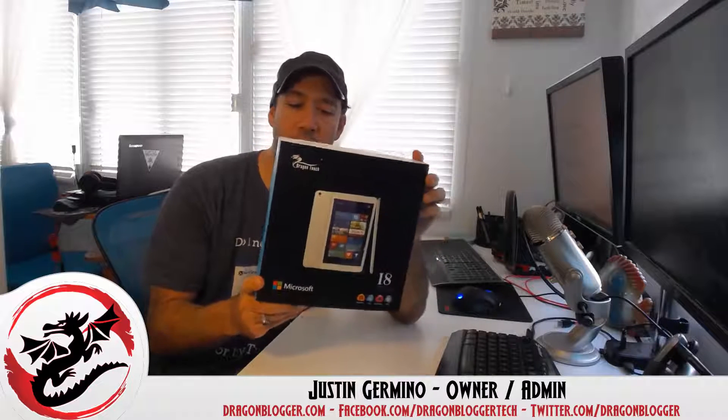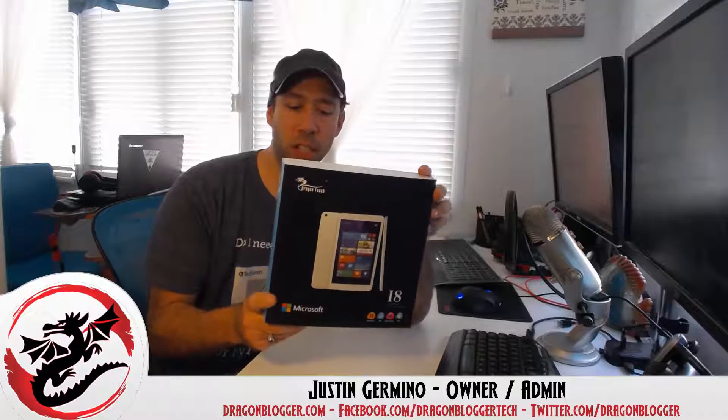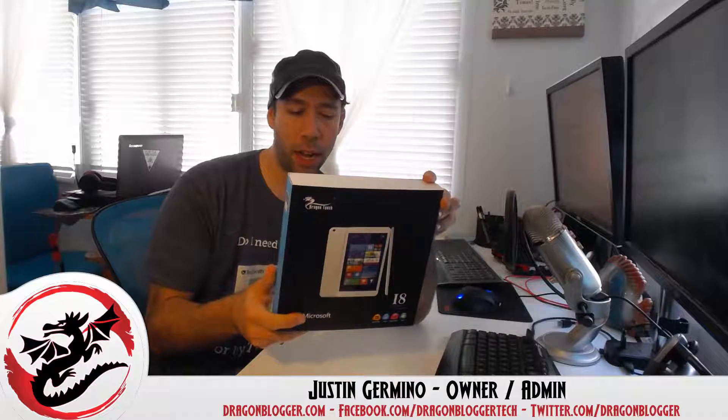This is an 8-inch tablet that supports 800x1280 pixel IPS resolution display, has 1GB RAM and 16GB storage, a front cam, rear cam — the whole nine.